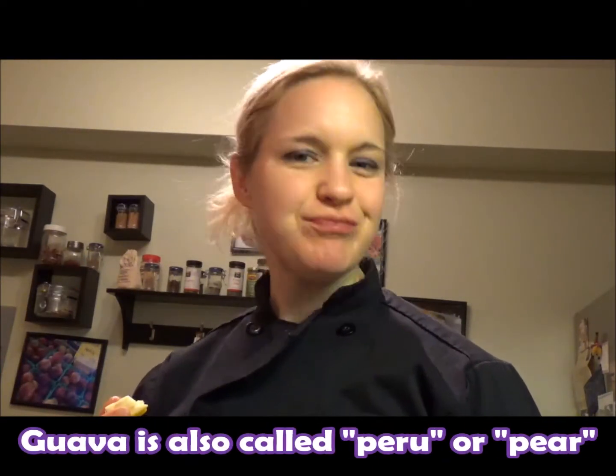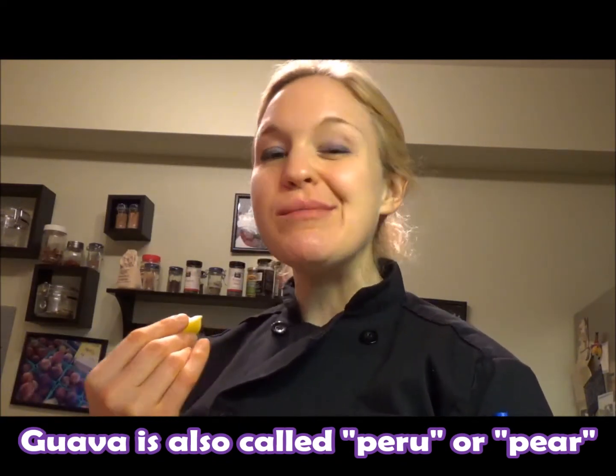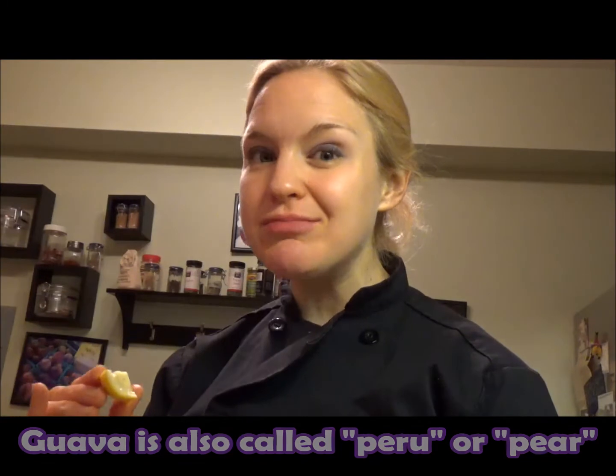I've got my little guava slices. And these guys, they taste like it's almost like banana meets canned pear. That sort of soft, mushy, gushy texture with a little bit of sweetness, but not too much. Not like a super ripe banana. Nice and mellow.